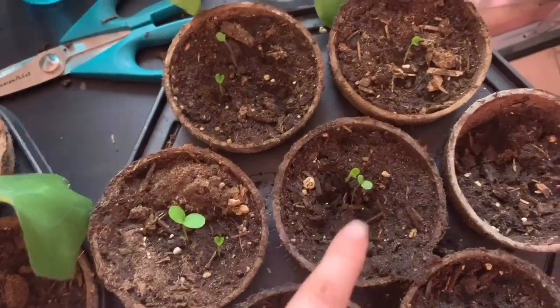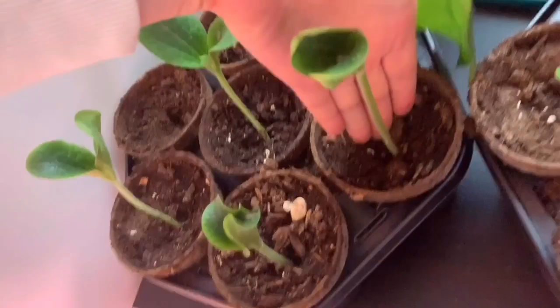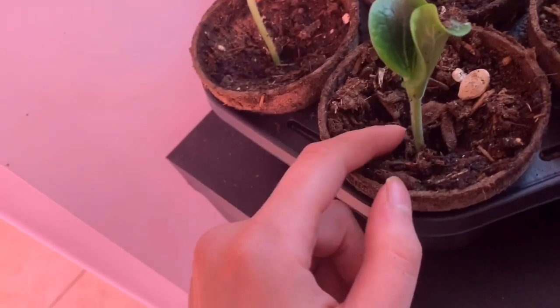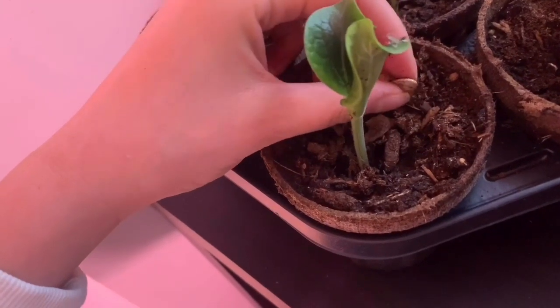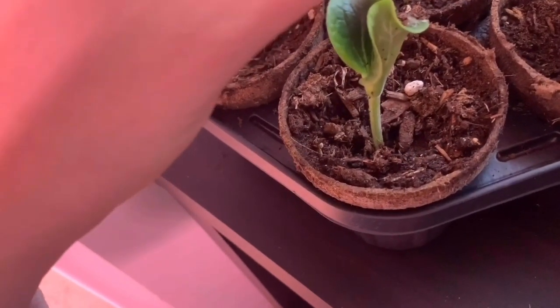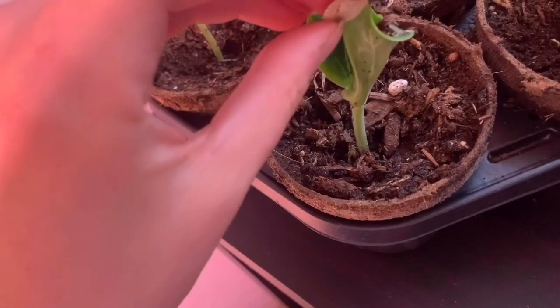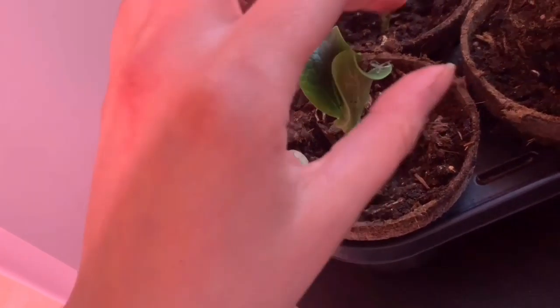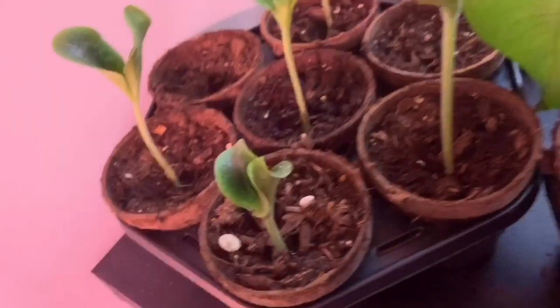You can definitely see how fast plants grow — look at how big that plant is! This one is cool: it was the last one to grow, so it's a little bit shorter than the rest. When it popped open, you can see it actually burst out of the seed pod — the seed pod is still on the edge of the leaf, right there, because that's where it came out from. Nice big plants!